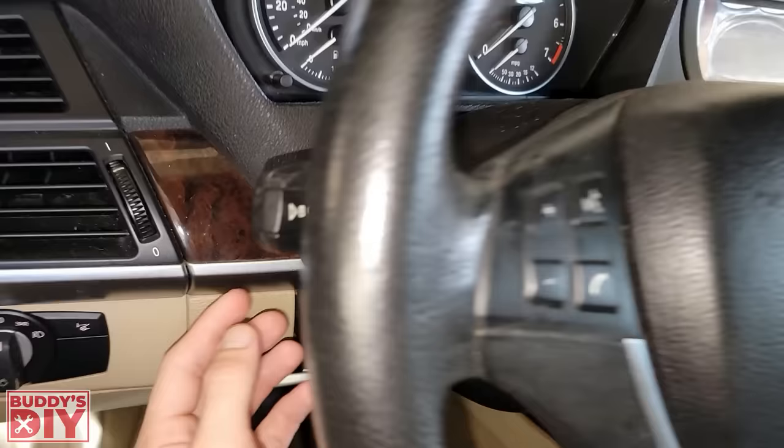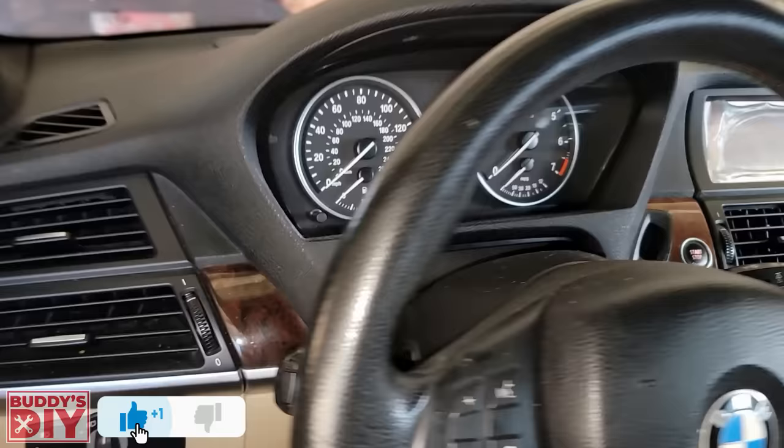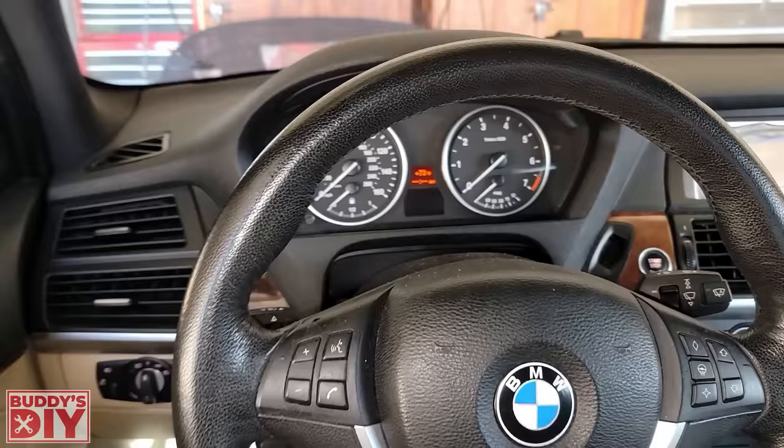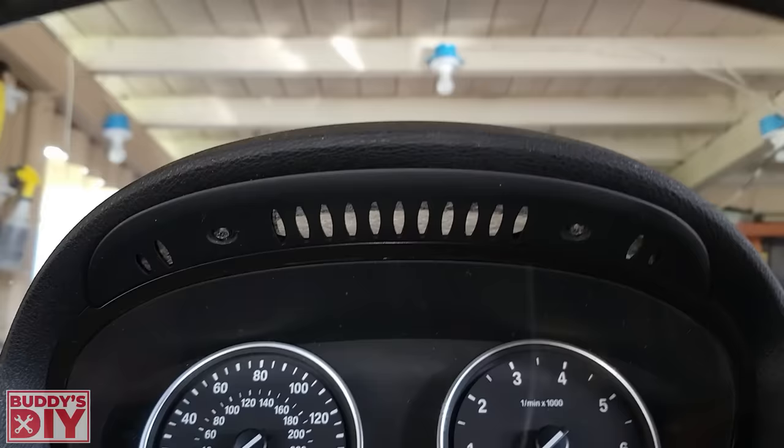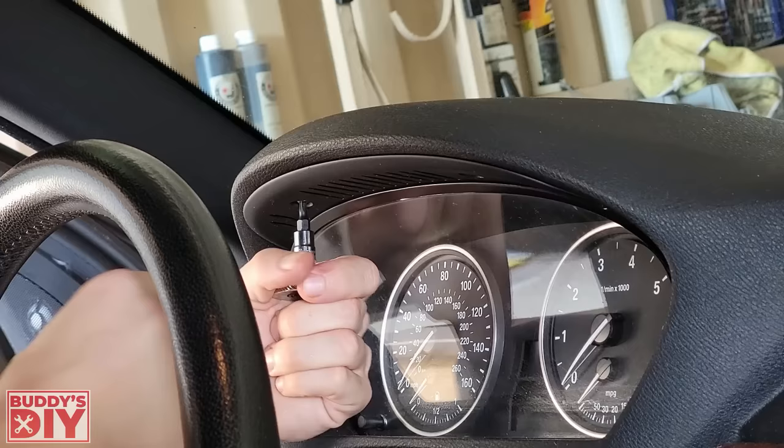The very first thing we're going to want to do is get the steering wheel as far out of the way as we can — move it all the way down and then all the way out. That way it's going to give us the most possible room to pull this old instrument cluster out and put the new one in. After we've got the wheel all the way out, we're going to have two T20 screws that need to be removed, so we're going to pull those out.